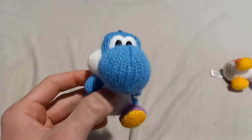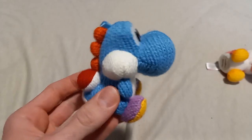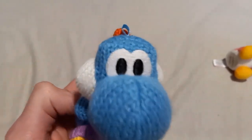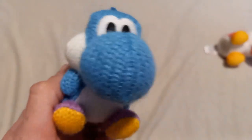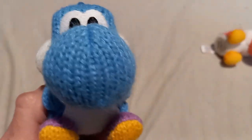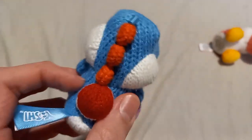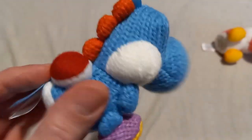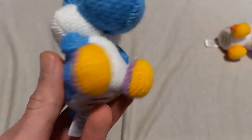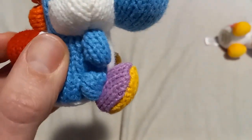Here is the light blue Yoshi, which is out of the box. The eyes look amazing — they're made from black yarn. There's the nose, which looks very well detailed. And there's the back. The spikes look amazing. I like the shell on him too, and his feet —